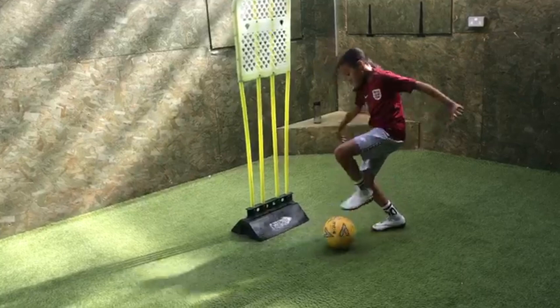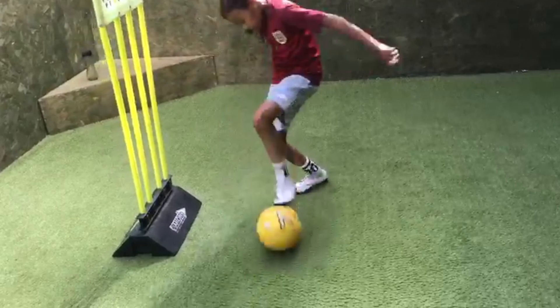Good. Don't get too close to the mannequin. Give yourself space. Good. Roll it. Kick it forward. V turn. L turn. Drag forward.